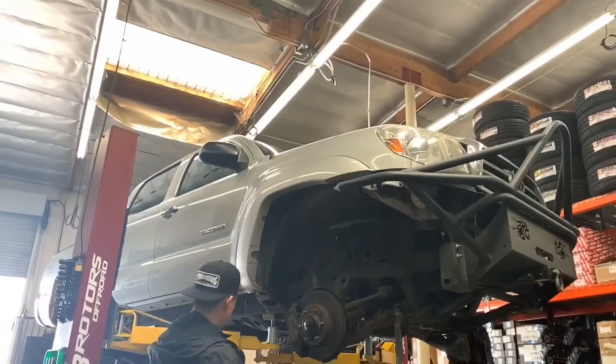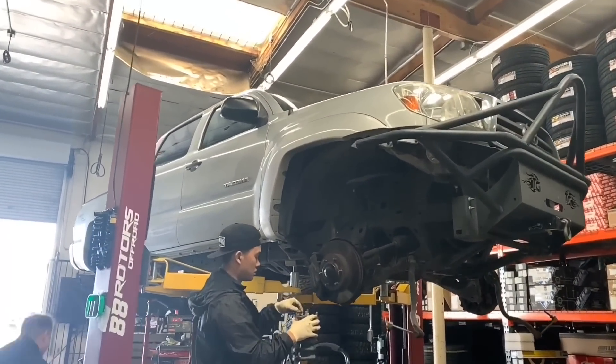Next up, we're going to throw in the mix a 2nd-gen Toyota Tacoma. This one's getting a King setup.